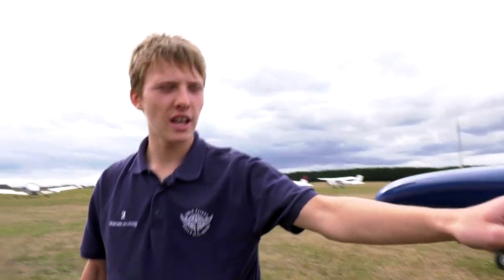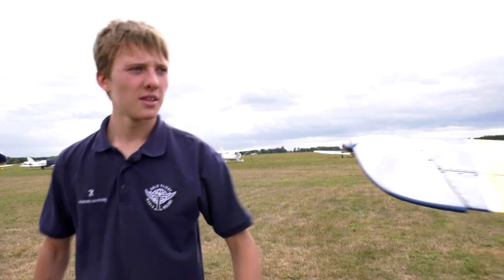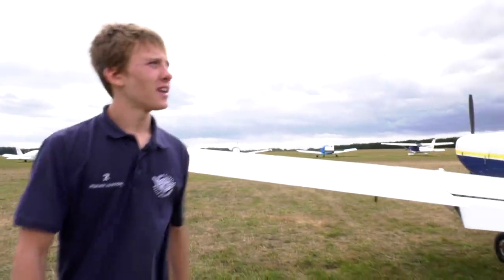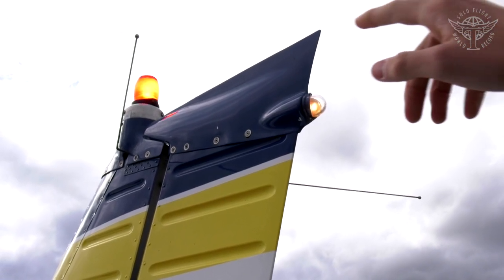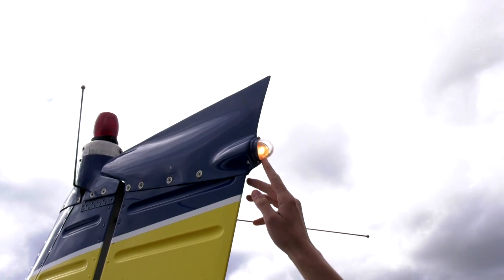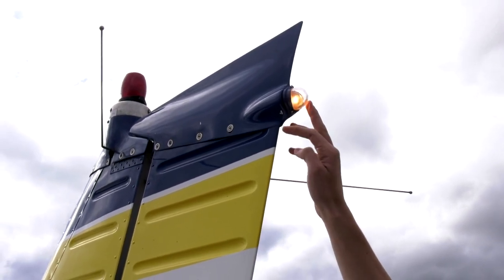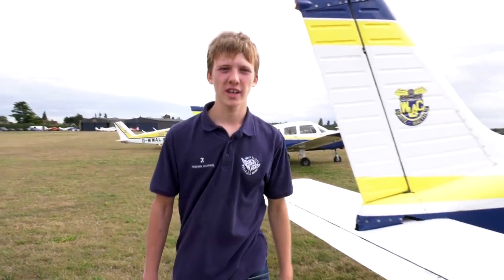Check the left navigation light — it should be red and it's on, check. Check the strobe light is flashing — the big flashing beacon here is working. The tail navigation light is also working and should be white. All lights checked, so we know the electrics are working and ready to go.